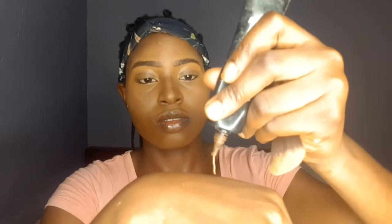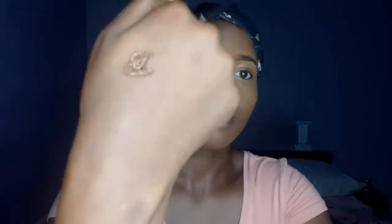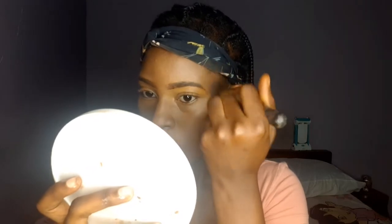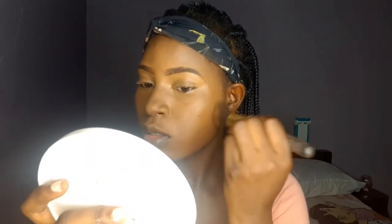I'm going to be using this Zaron foundation in a darker shade — I think it's the second darkest shade — and I'm using that to contour my face a little bit and also to clean up and balance out the highlighter I applied.